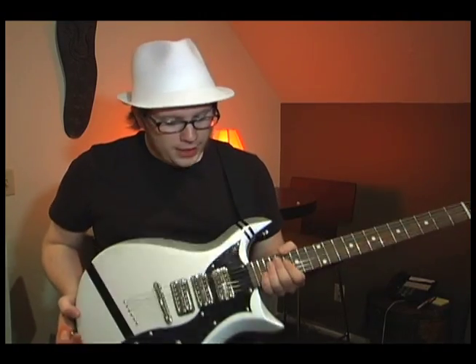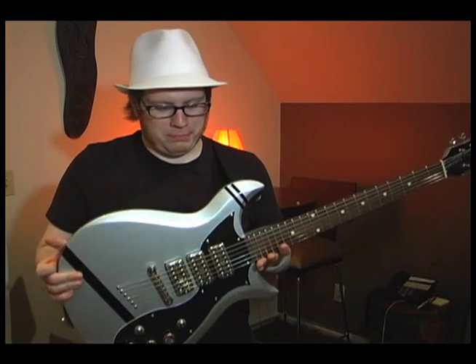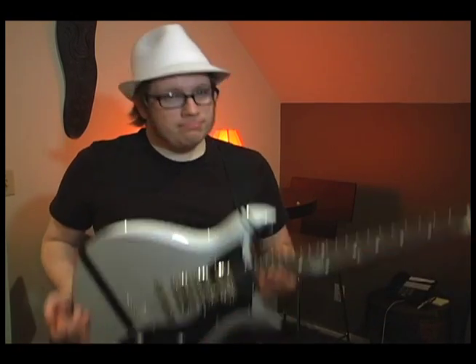I just have to thank Gretsch for doing that. It's totally awesome and I'm humbled to be holding it. They even put the little stripes on it, and they managed to find the silver paint that I wanted. Even though everyone just thinks it's gray, it's silver, I swear, under the right light. So yeah, that's my guitar and I'm very, very proud of it.